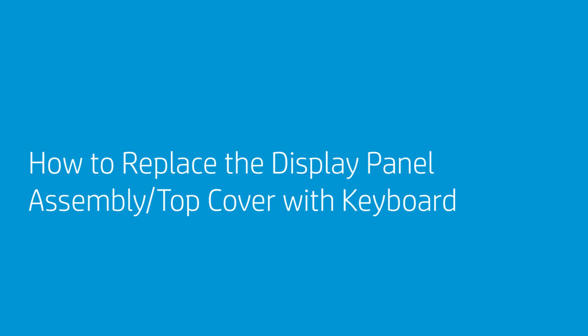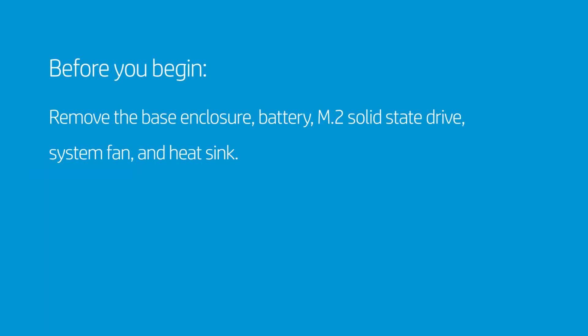How to Replace the Display Panel Assembly — Top Cover with Keyboard. Before you begin, remove the base enclosure, battery, M.2 solid-state drive, system fan, and heat sink.